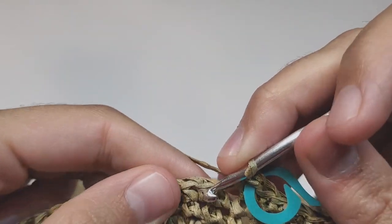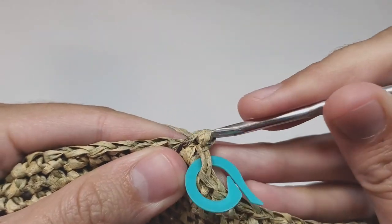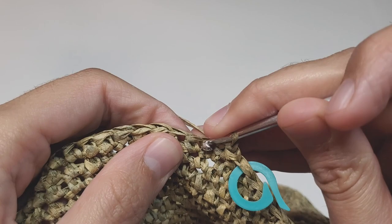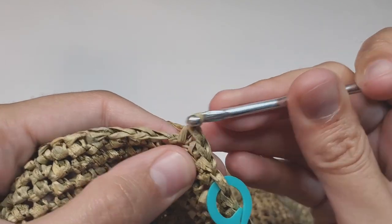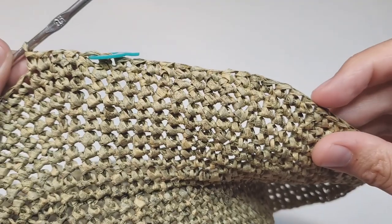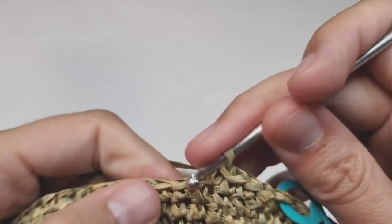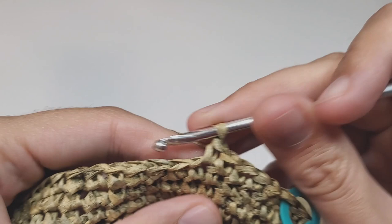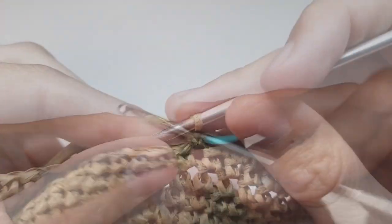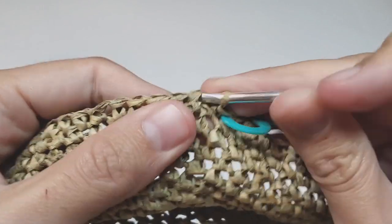Row 48: we begin with 12 single crochets, then make one increase, then 24 single crochets. Repeat one increase and 24 single crochets almost to the end of the row. At the end make one increase and then 12 single crochets. At the end of this row you will have 156 single crochets.